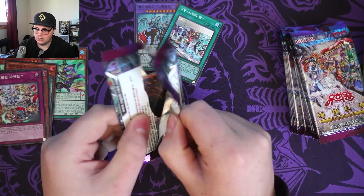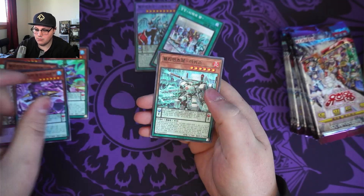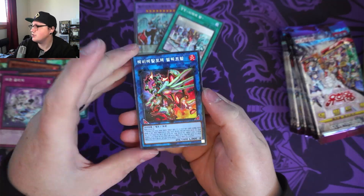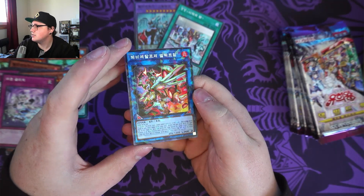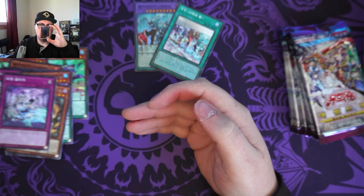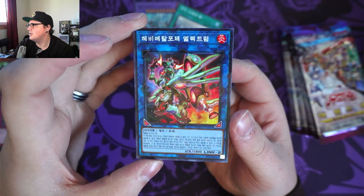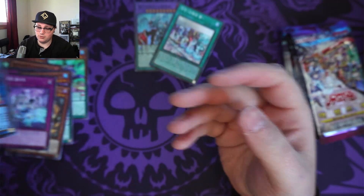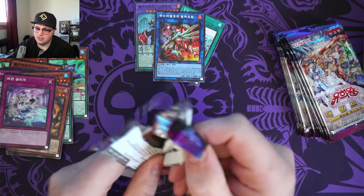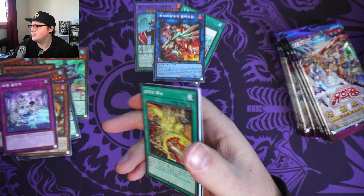There we go. Onto the next pack, and we've got ourselves another Pendulum. I'm guessing most of these guys are Pendulum Yu-Gi-Oh cards. And another Cracked Ice card — that is really cool looking. That's super cool. I'm thinking each of these is gonna have a holo in the pack. That's kind of how it's turning out to be.